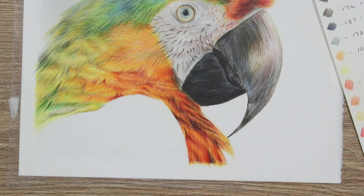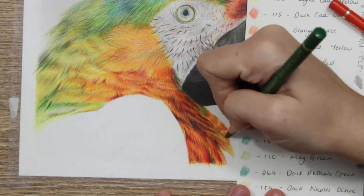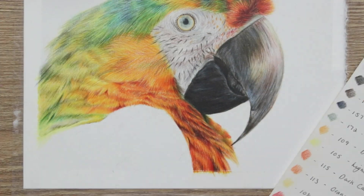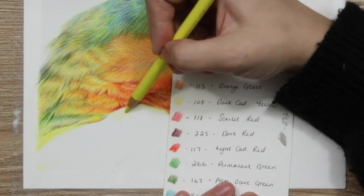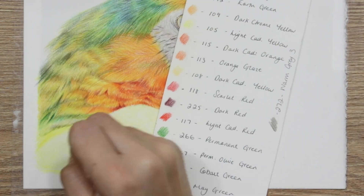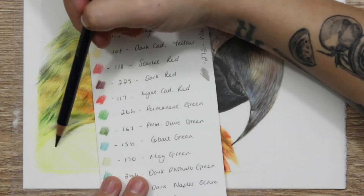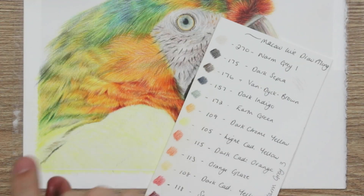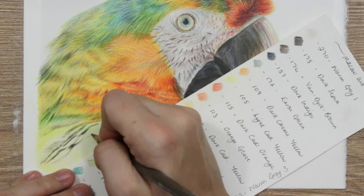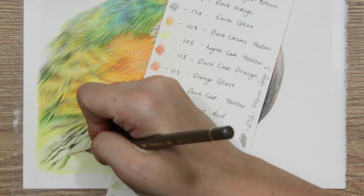For blending these particular feathers, instead of using the white pencil — which would desaturate the color too much — I actually blended with lighter yellows. I used light cadmium yellow and also dark chrome yellow, which was a really nice color to blend these reds with. Blending with lighter yellow tones made the feathers look a lot more fiery, more alive, and really shiny and vibrant. Using a white pencil gives a smooth surface but does desaturate colors, and I didn't want to keep working over and over to resaturate, so the lighter yellow tones worked out really well.